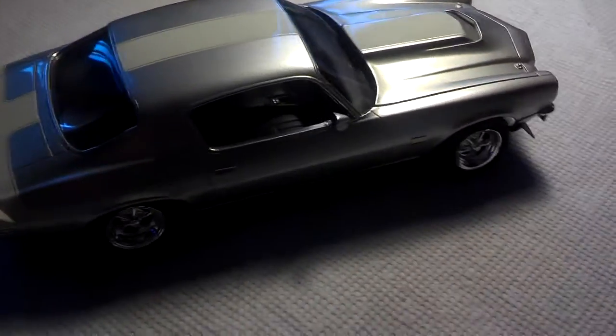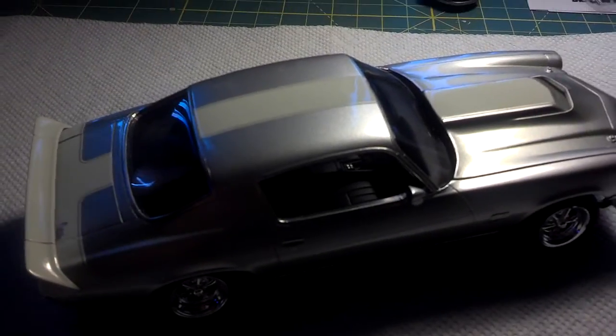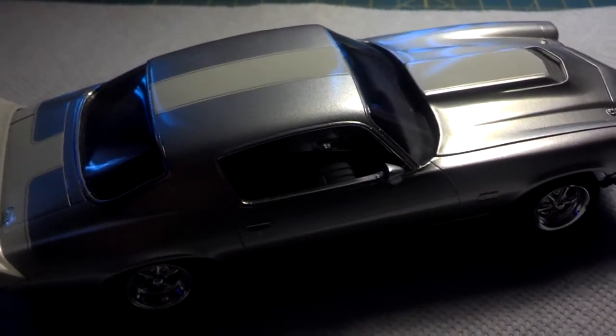What's up YouTube? Here with another video. I was doing the 50 pickup and at the same time I was doing the 17.5 Camaro.